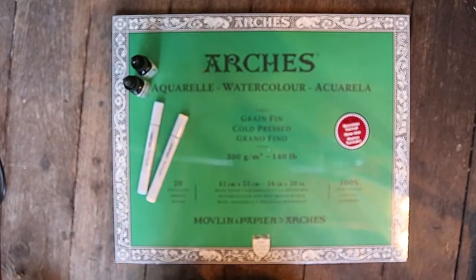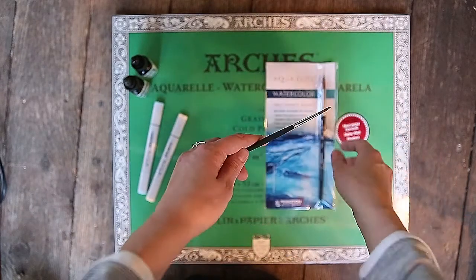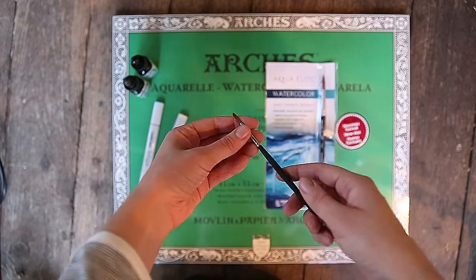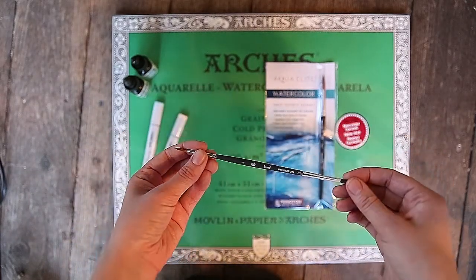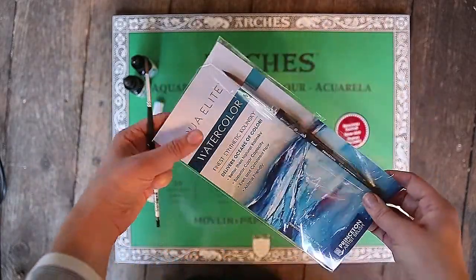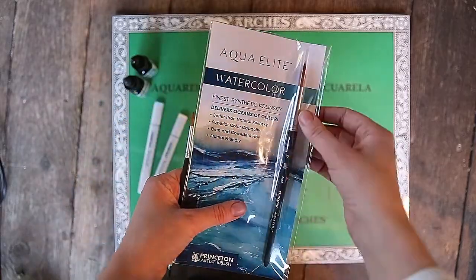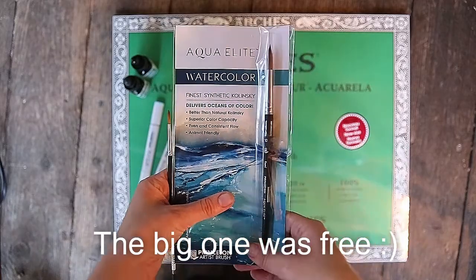Another thing I got were these paintbrushes. I picked out this round one, the smaller one — it's called Princeton, that's the name of the brand. It seemed really nice, I'm excited to try it out. It's got kind of a rubberish handle. And because I spent way too much money on these supplies, I got this bigger brush too. I'm excited to try it out because I don't have any brushes this size, so that'll be interesting to use, especially with the bigger watercolor paper that I grabbed.